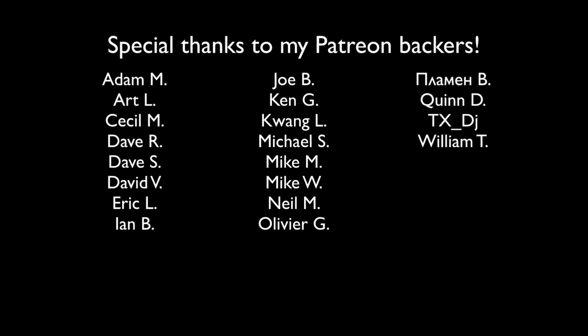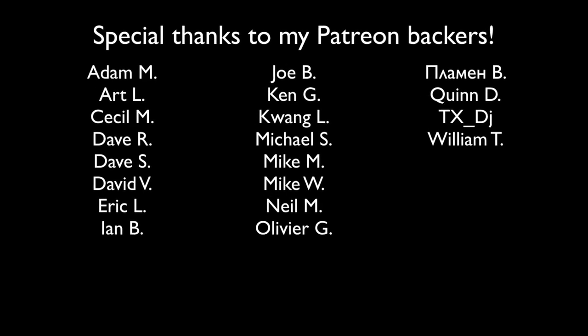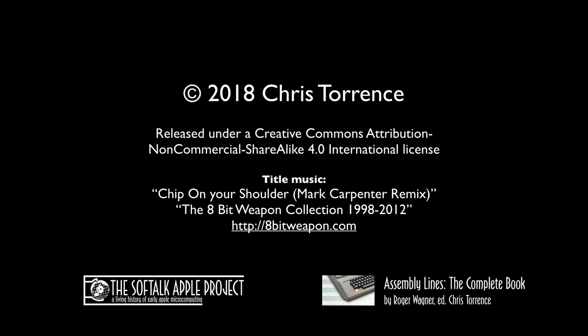Mike and I were unable to fix his Rev 0 Apple II, so hopefully next episode we'll have a fix for the problem and I'll let you know what happened. So until then, thanks for watching. And if I see this on eBay in an hour I'm gonna be real angry — no, I'm kidding.